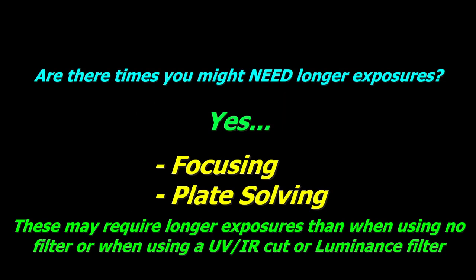After telling you that no, you don't need longer exposures, I'm now going to tell you there are times when you probably will need them — and that's generally for focusing and plate solving. Because of the reduced overall data, you won't get as many stars showing up and they won't be as bright. Due to this, you will need to extend your exposure to get what you need to achieve good focus and to do plate solving. Those are two occasions where you might need longer exposures, though there may be others.